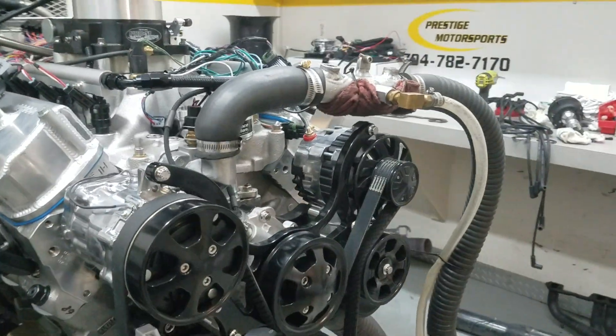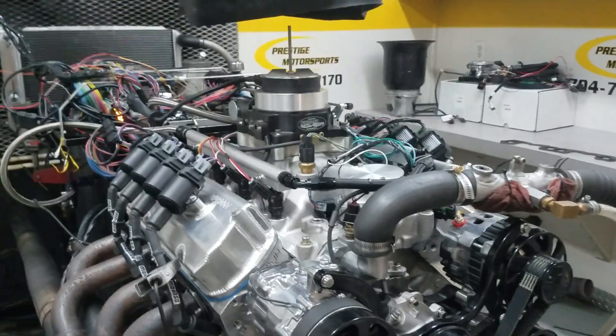It's got the March Serpentine belt setup, hydraulic roller. You supplied the cam and everything, so we'll go in there and show you how it ran.